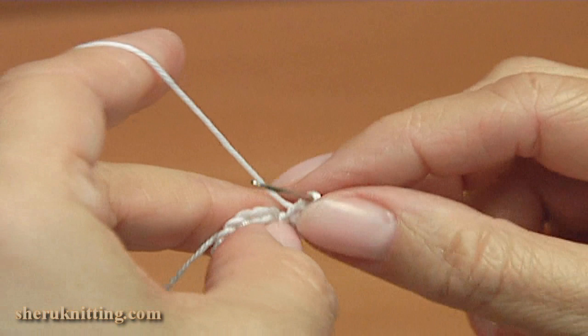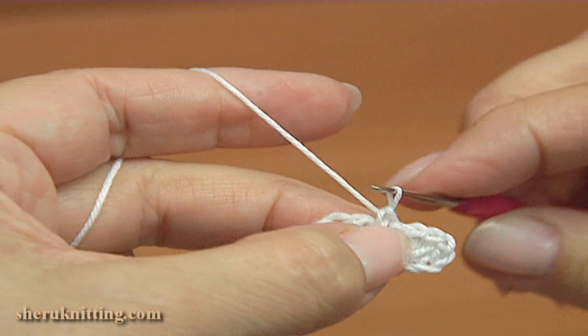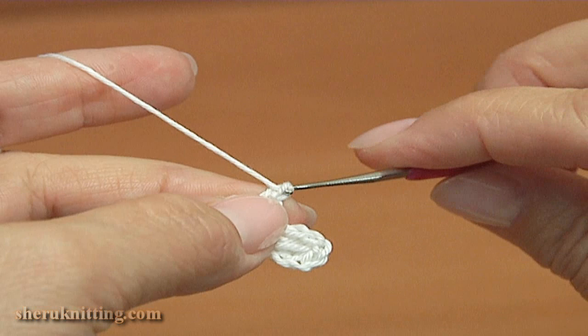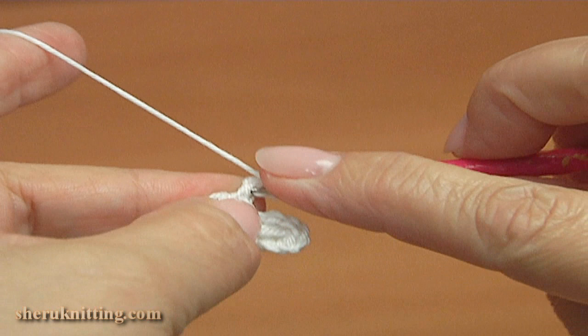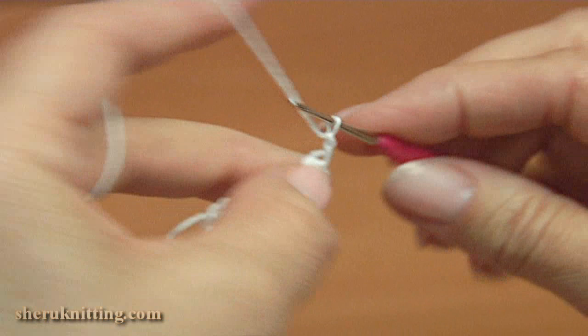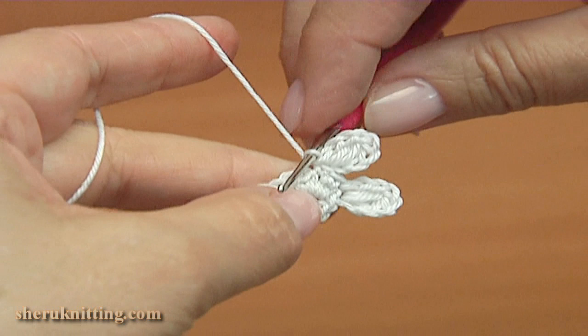Make the second petal: single crochet through the next stitch, then single crochet once more through the next stitch. Begin the second petal — chain 3, 1, 2, 3. Make two long stitches: yarn over, insert into 2 loops of a single crochet, pull up to the level of the chain, repeat the second time. Then yarn over and pull through all loops on the hook. Chain 3, insert the hook into 2 loops of the single crochet by making a slip stitch. The second petal is done.